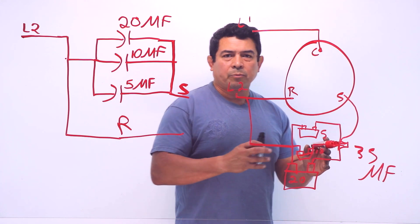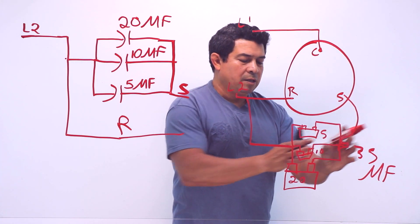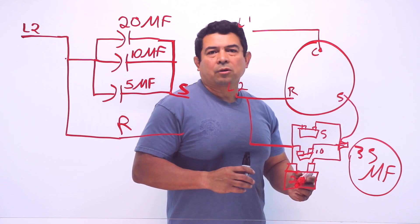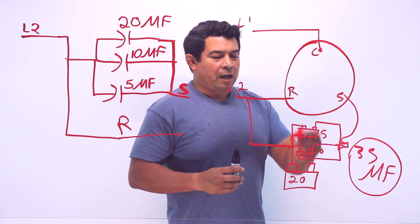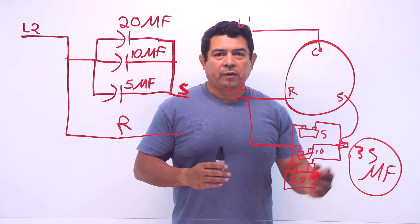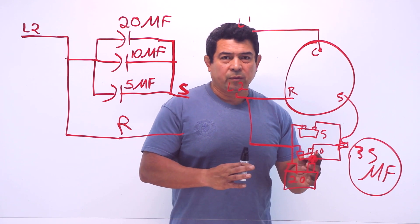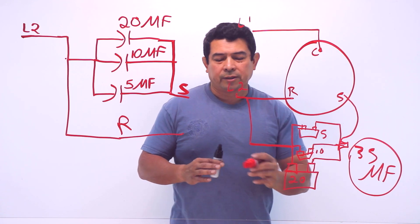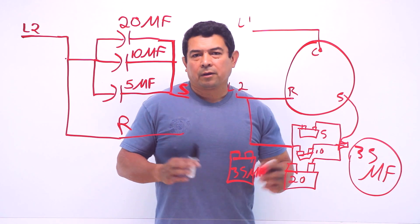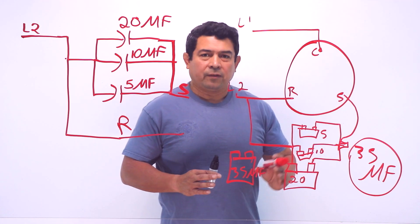Remember, the microfarads represent an amount of electrons. So now we're feeding these many electrons here, these many here, and these many here, totaling what we really need so that we can get the start winding going like it's supposed to. How many capacitors can you have hooked up in parallel? As many as you need to come up with the correct number. The only problem is the more you have, the uglier it's going to look. So if at all possible, we want to replace it with a single 35 microfarad capacitor and not have this mess. But this will get it going, this will get you out of a jam, and this will definitely work.